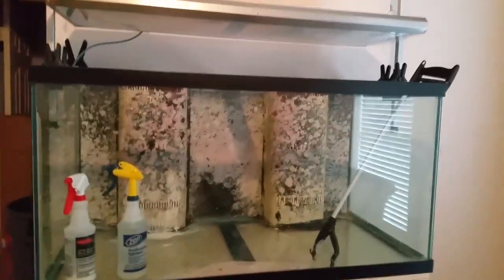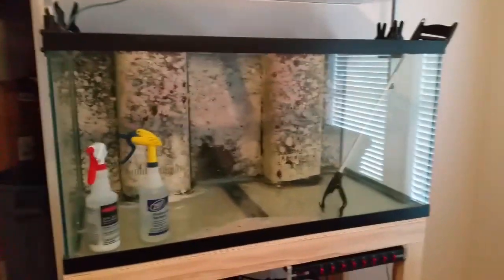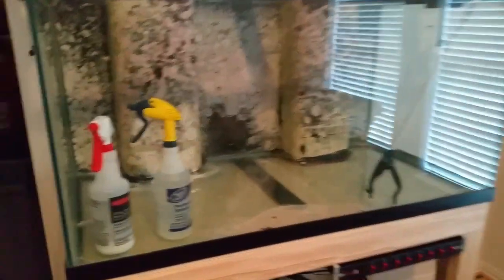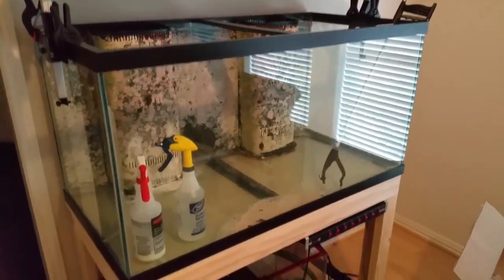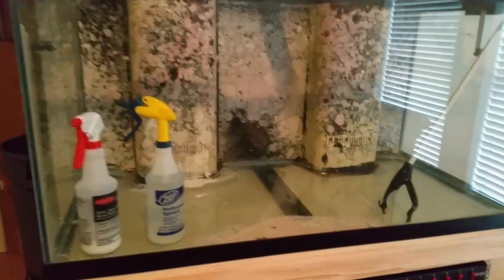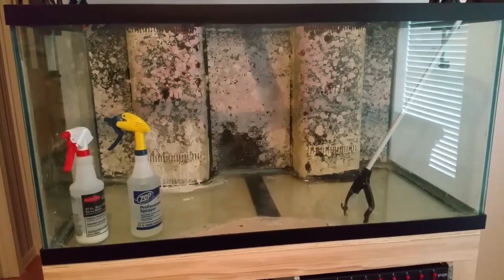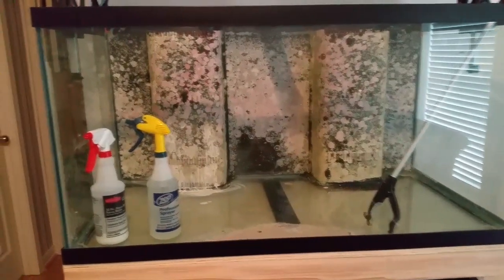I thought I'd do a quick video on the current status of my fish tank. This is my 120-gallon reef-ready system that I had set up the year before last and some of last year, and I'd like to clean it up. I purchased it — it was just a couple years old from the guy I got it from — and you can see that the silicone leaves a lot to be desired. It's real chunky there.